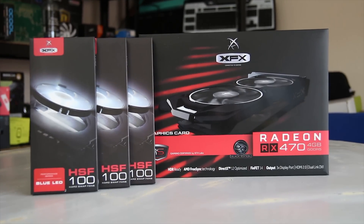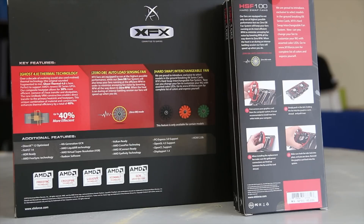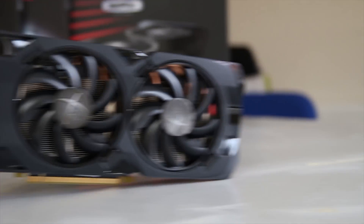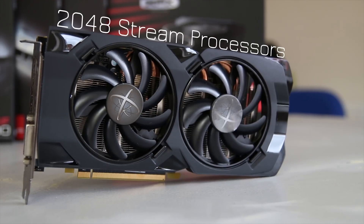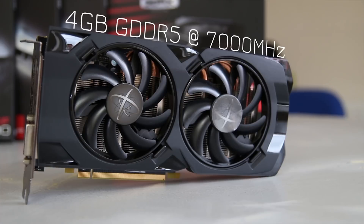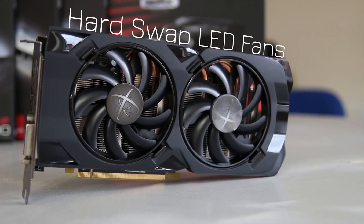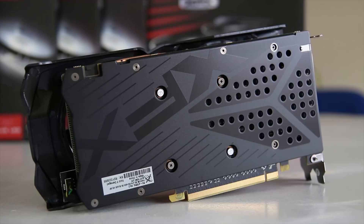AMD sent me this XFX RX 470 4GB DD Edition graphics card, which has the ability to use hard swap fans. Being an RX 470, it has 2048 stream processors, a boost clock of 1256 MHz, and 4GB of GDDR5 RAM running at an effective rate of 7000 MHz. It also features those hard swap fans.